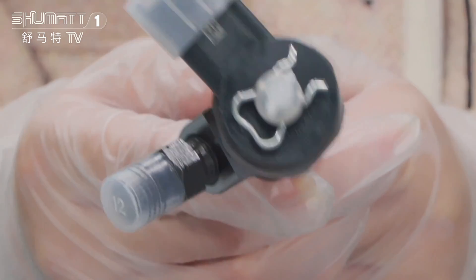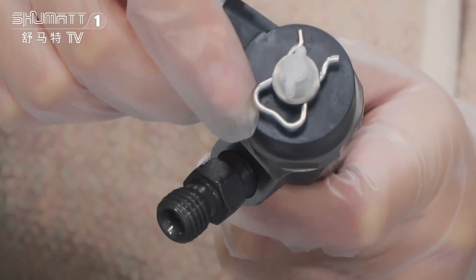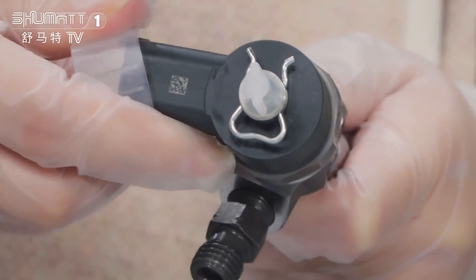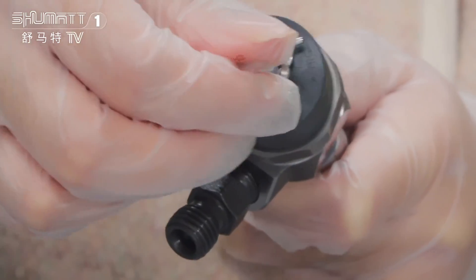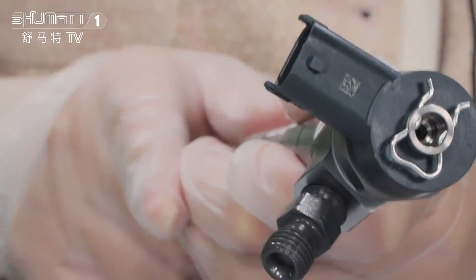First, you can look at the solenoid valve parts — each part has a protection cover to protect it. You can see the surfaces are printed with QR codes and other product information. And here is the electrical plug.